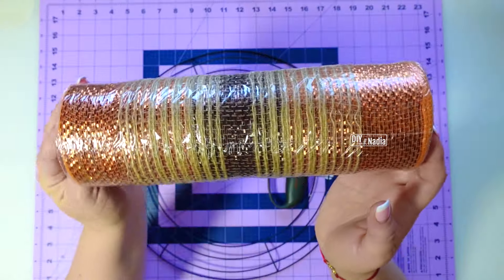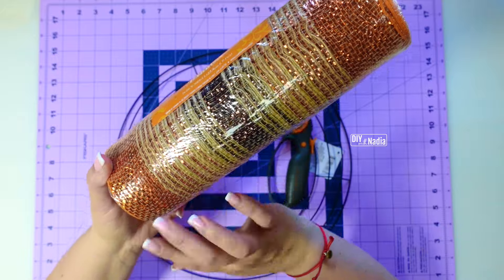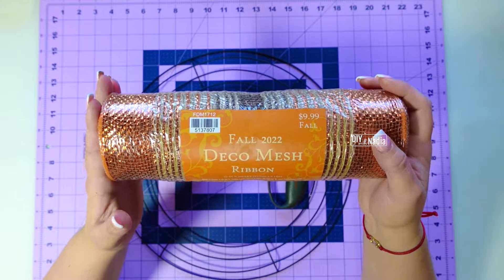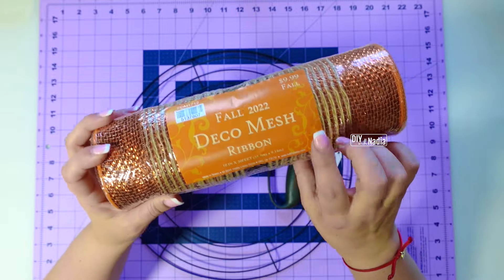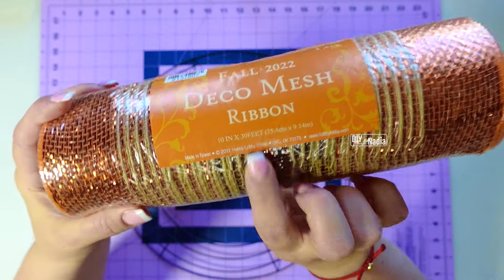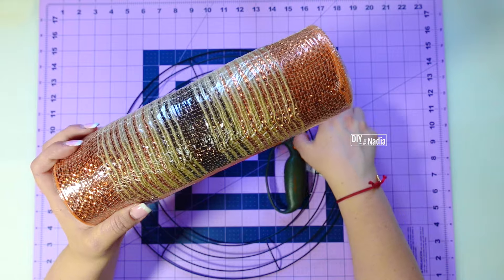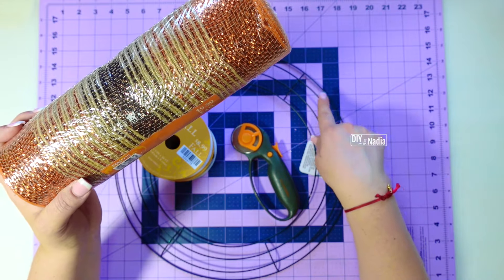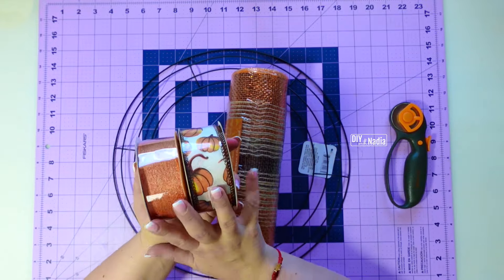For the base of this wreath, I'm going to start with this beautiful deco mesh. It has a little foil on it, it has burlap, and the colors are absolutely stunning. Originally it was $9.99, but Hobby Lobby has all the holiday stuff at 50% off right now, so I got it for $5. This is a roll of 10-inch deco mesh by 10 yards or 30 feet. You need 10 yards of deco mesh for this method. Since we're only using one roll, our wreath base is going to cost us $5 plus $1.25 for the wreath form from the Dollar Tree.